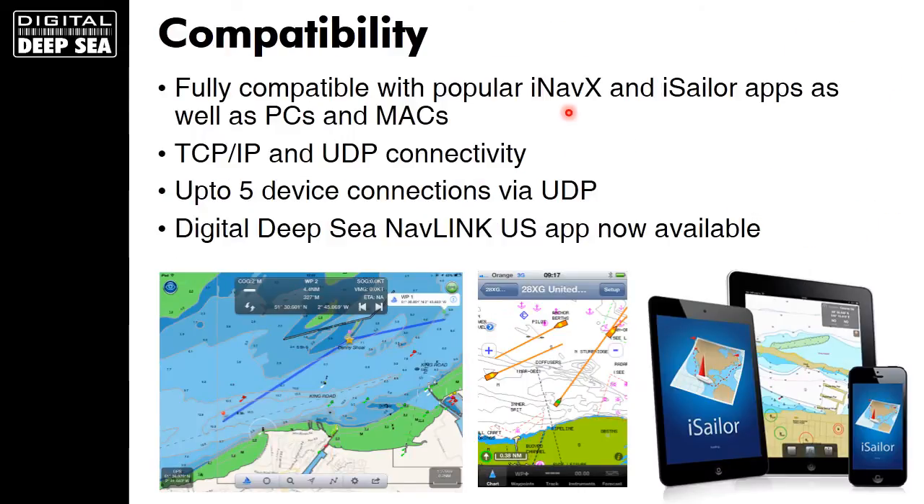In terms of compatibility, it's fully compatible with the popular iNavX and iSailor apps. iSailor is particularly popular because it uses Transas electronic charts, which people are familiar with from ECDIS-type applications. It's also worth pointing out that up to five devices can connect simultaneously via UDP, so the captain could be using an iPad as well as the pilot.